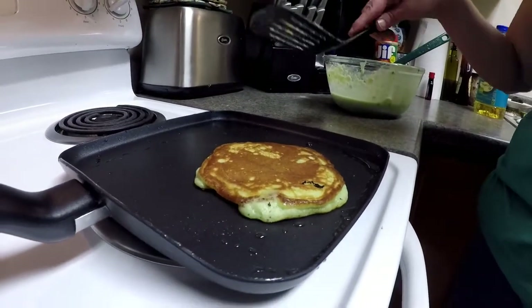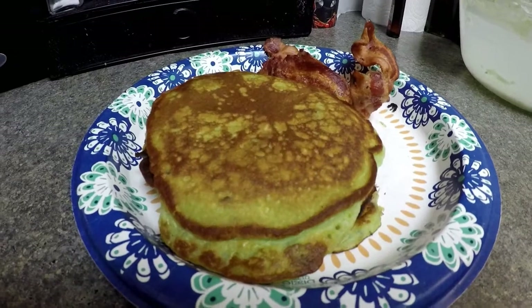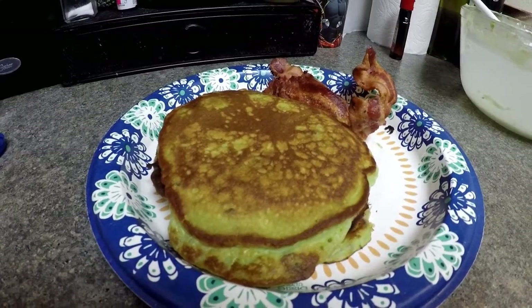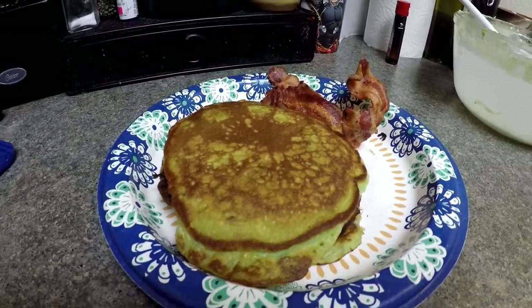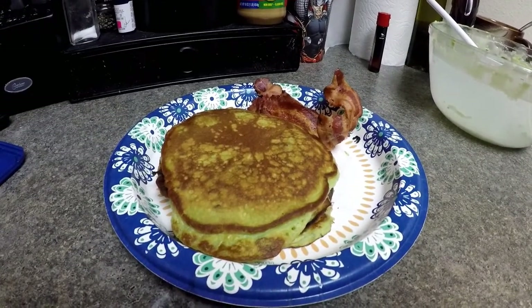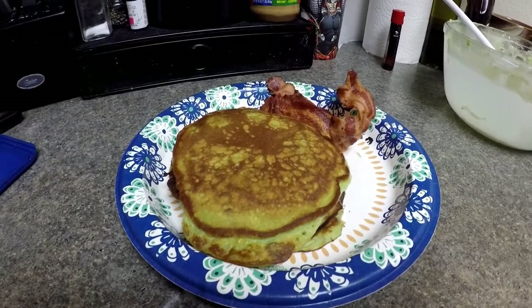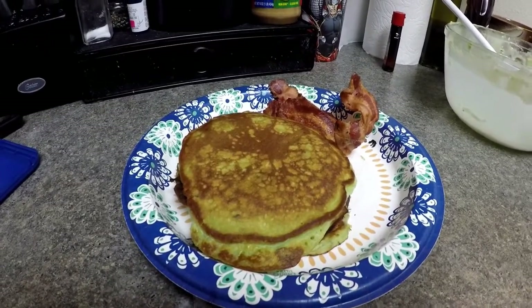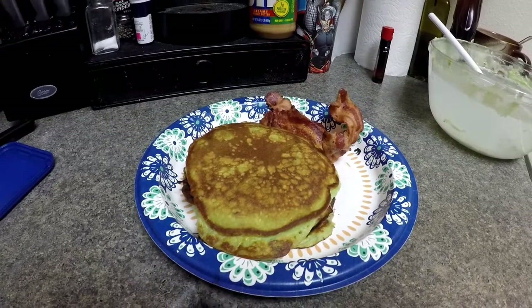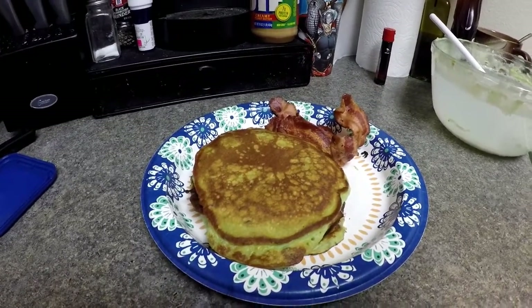Thank you for watching. We're going to finish up the rest of our pancakes and have ourselves some breakfast. I have a plate of some beautiful pistachio pudding pancakes here and a couple slices of bacon. I'm going to put a little bit of butter and some syrup on my pancakes and eat them up. I hope you enjoy this video — please give my pancakes a try and have an excellent day. Thank you.